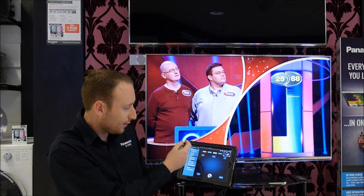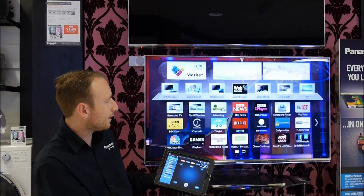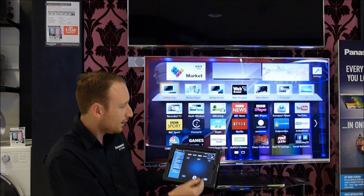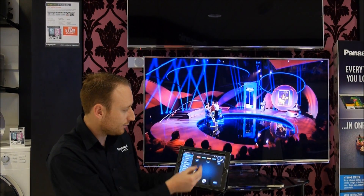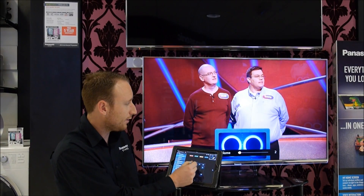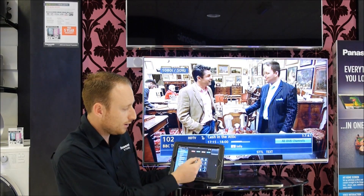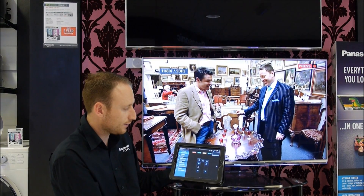Now there are three or four different things you can do very easily down the side here. You have pad control, which allows us to bring up our menus on our television, controlling different aspects and the home screens. We've also got a remote control which allows us to change the channel or the volume just like you would on your remote, and you can scroll through different menus and buttons going left and right.